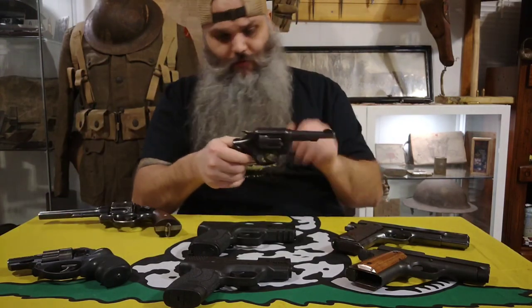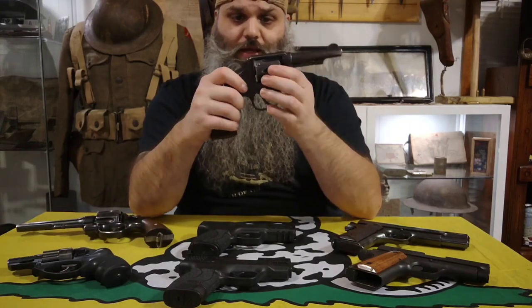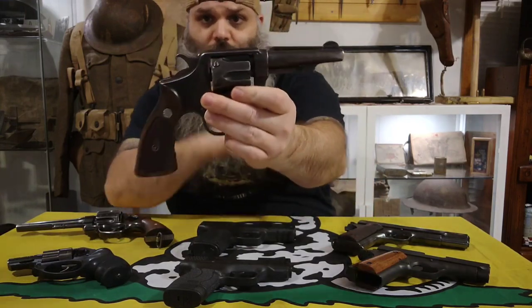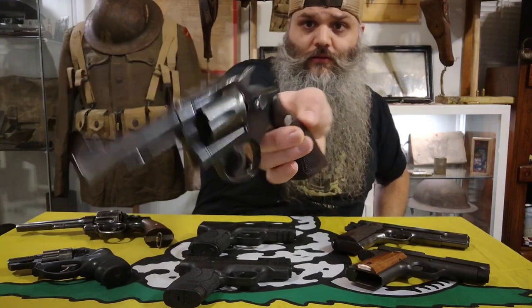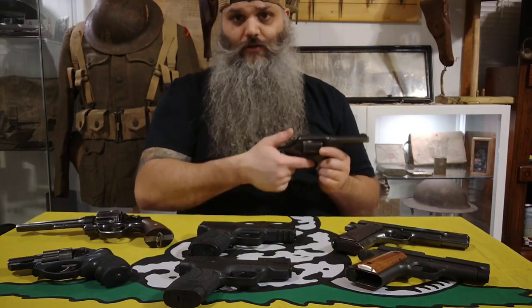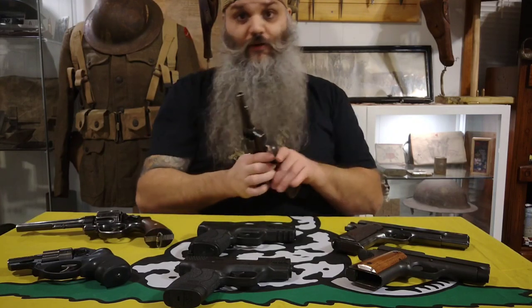Sticking with the Smith & Wessons, I also have this .38 — this is a Model 10. This was given to me by a very good friend. It has a much lighter trigger pull on double action than the 1917 does. Still not light, but much lighter, and the single action is very light.